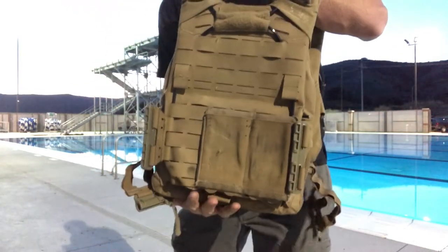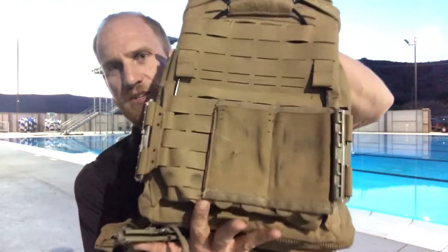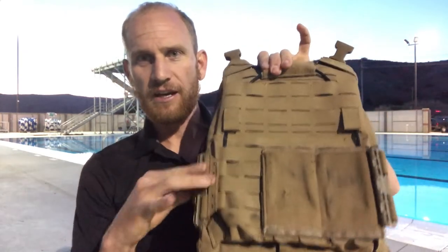New Marine Corps Gen 3 plate carrier. We have one here today to see how it's actually working with the Frickit RS, and honestly it's almost identical to the Gen 2, at least in the way it integrates.